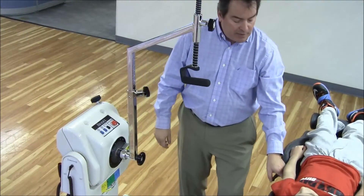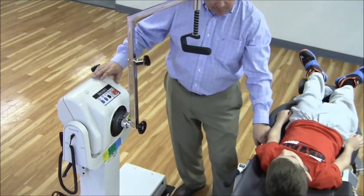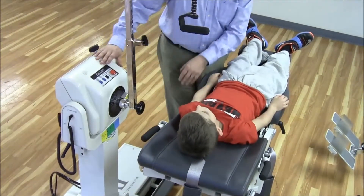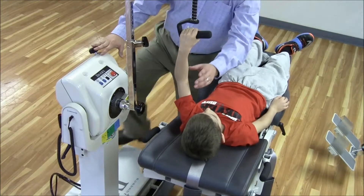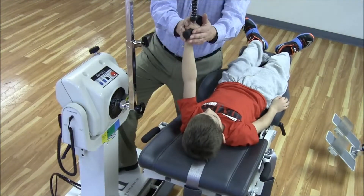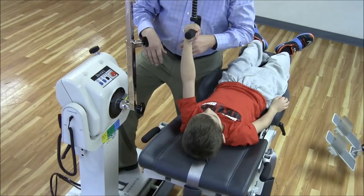To get the patient in place, all we have to do is step on the foot plate and bring the subject over. Go ahead, sir, and reach up and grab a hold of that. You can see we're in a pretty nice position here. If I ask him to straighten his elbow out and turn his hand up, things look pretty good.